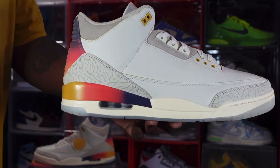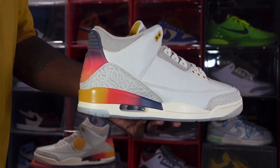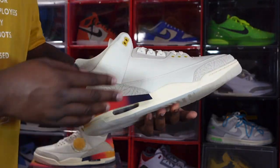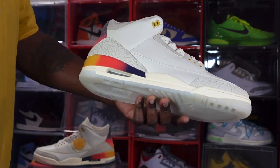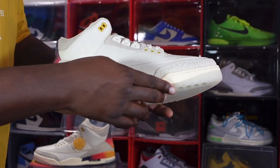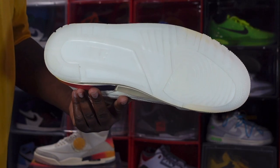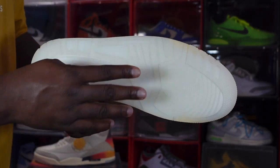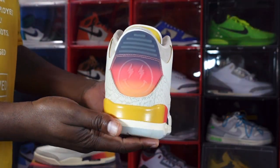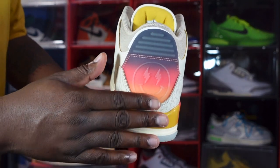Looking at the midsole, you have sail with the colors of the sunset — purple, orange, and gold — which is how the sky looks when the sun is setting. You do have an air system with a clear bubble and white inside, and a semi-translucent hit at the very bottom leading to the outsole, which is actually fully translucent. The Jordan 3 outsole has Nike right there — very translucent.